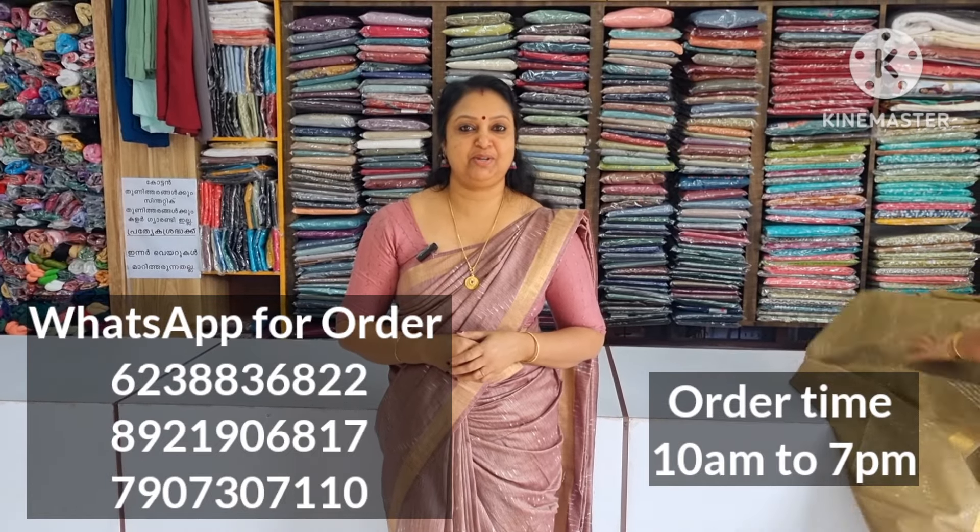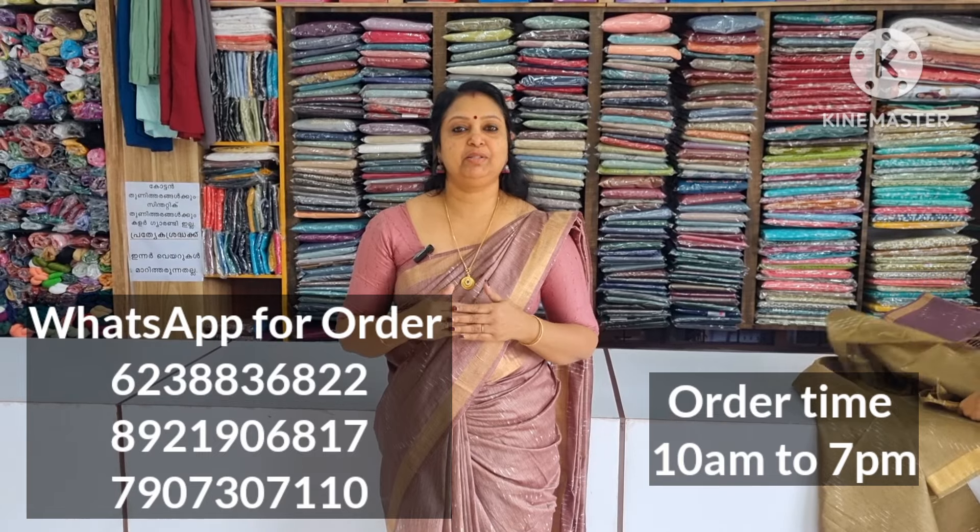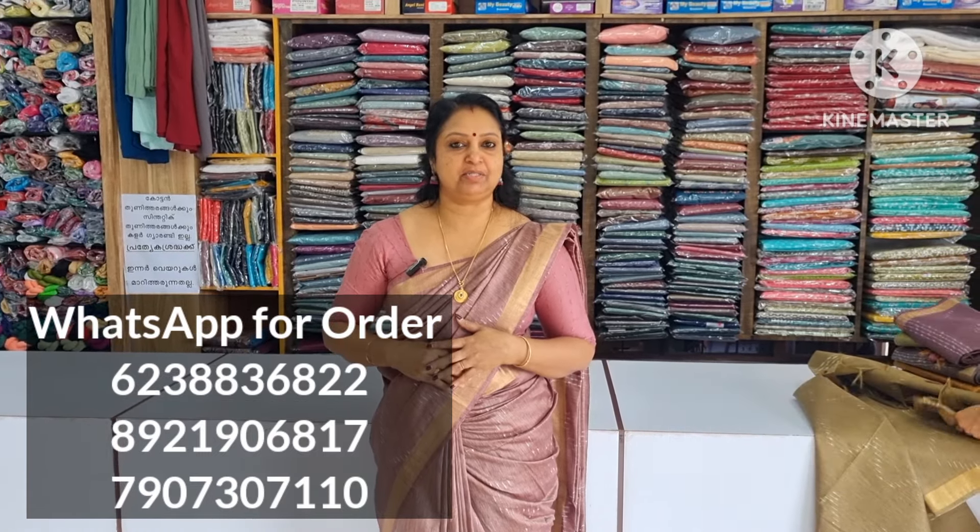Hi friends, welcome to NehaFashions. Welcome to this video. I am BNM Ondas. I am going to show you how to make a semi-tusser. I am going to show you how to make a semi-silk design for my cutwork.